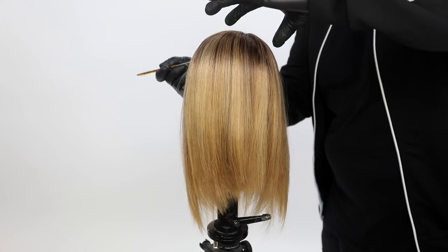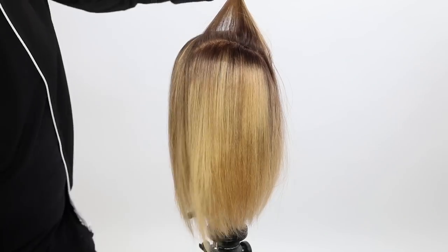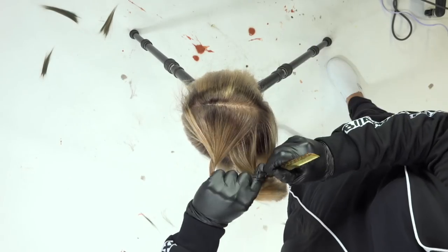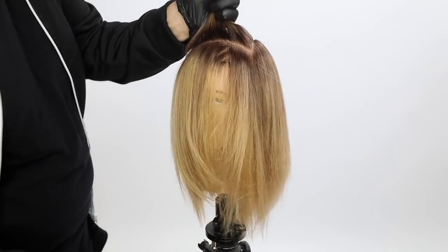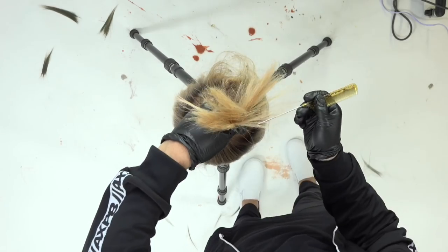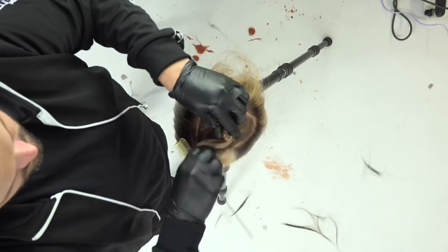I'm using the Joico Color Intensity Peach tone on the bottom. What I want to do to create the technique for this cut that I'm doing — this one's going to be more of a shaggy long bob. I wanted to create a really deep triangle section on the very top, which is going to be the 9NV.